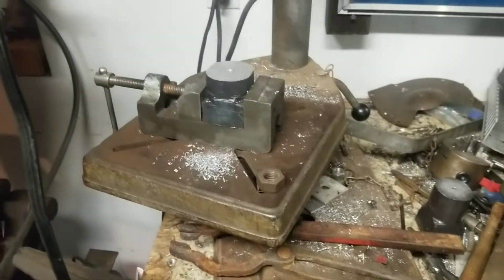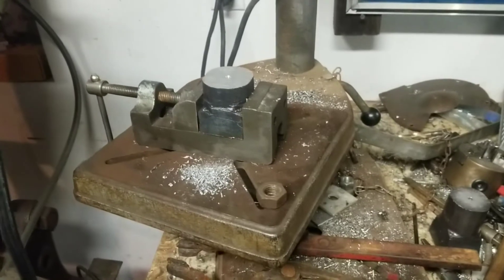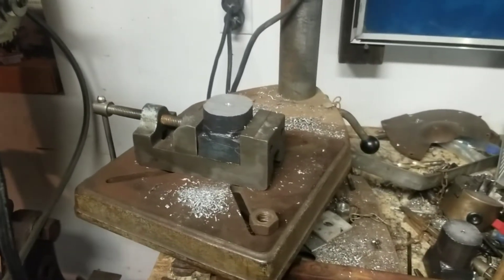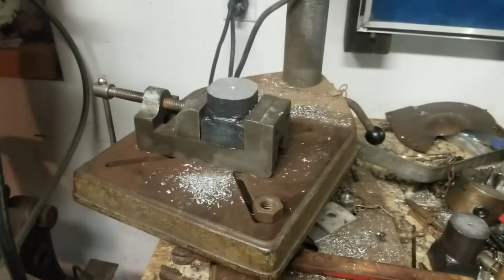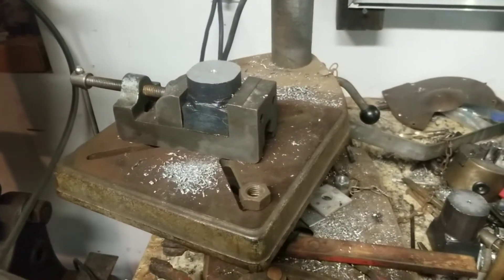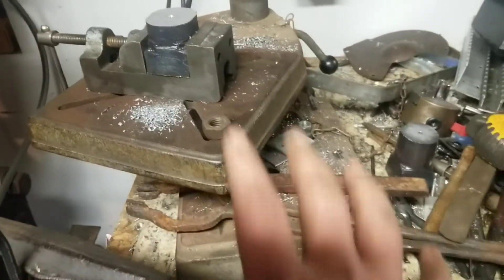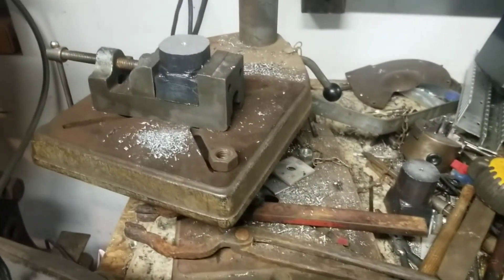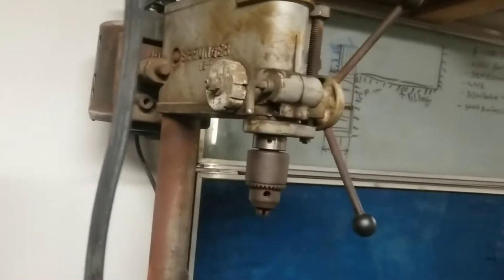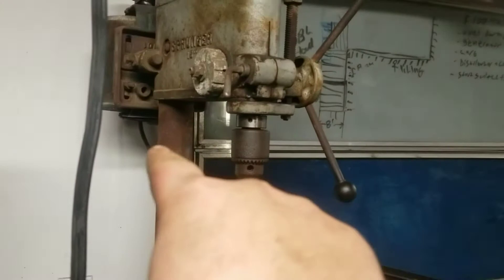I'm sitting here drilling out some forged machinist jacks for work, thinking it would be a lot easier if I could drill these on the mill — stronger, more rigid, more room. I wouldn't have to find a drill press stand, because I really need to put this drill press on a good stand. Then I got to thinking I could cut that off and weld a bar on there.